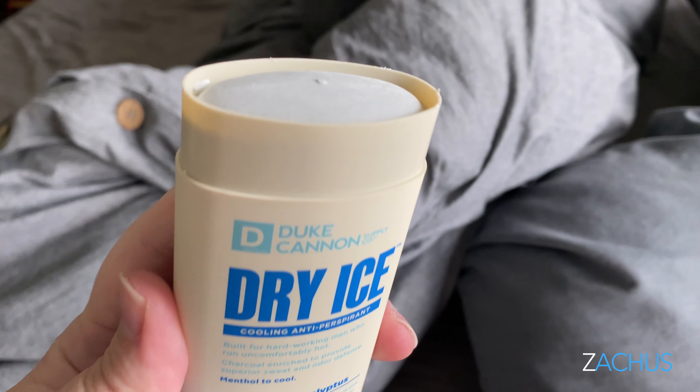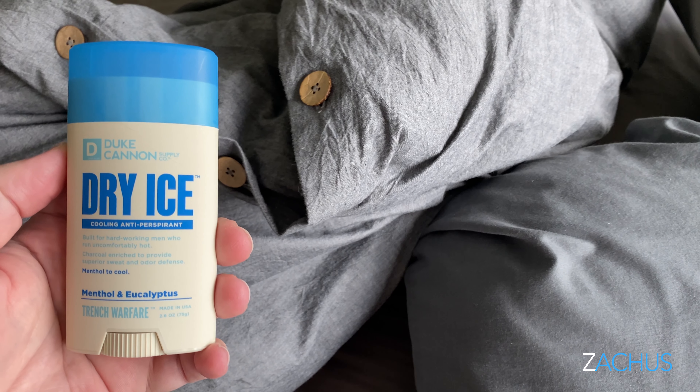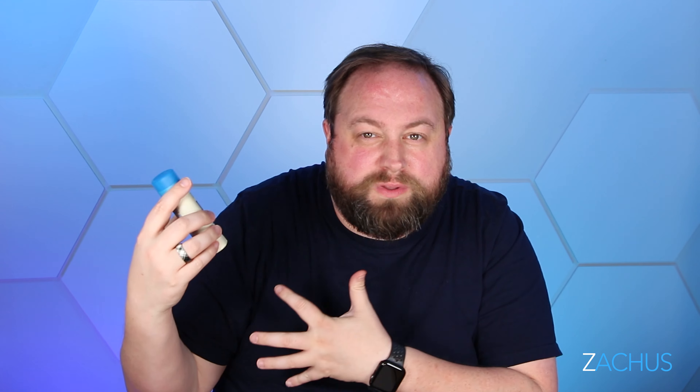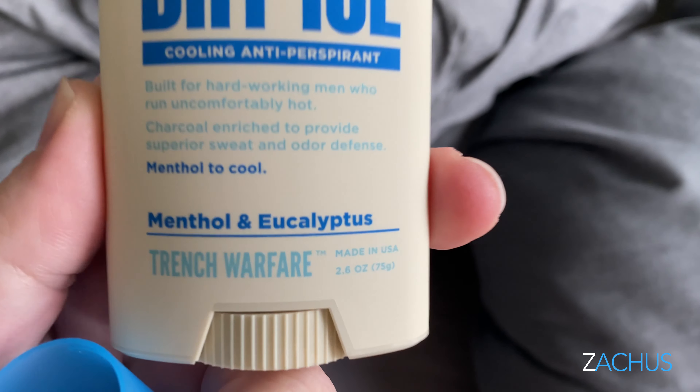It's the new Duke Cannon dry ice deodorant. It's kind of got a gray color because it's got some charcoal in it, but it's not like totally charcoal — it's not the clear type, which is what I normally like. But it smells amazing and it's very cool to the touch, like a cooling effect. So if you work out, work hard labor, manual labor, sweat a lot — anything like that — as a man you need to pick this up and try it out. It's really really cool.